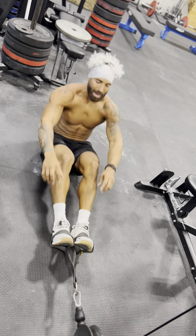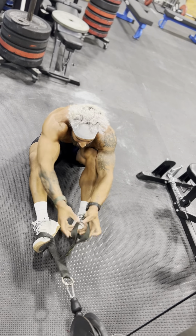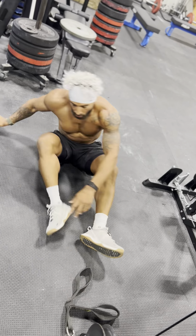If you don't have access to a cable system, don't sweat it. You can easily set this up on the ground with a band — similar concept. Take a nice thick band, loop it over the toes, pull the knees in, and work through the same movement pattern.